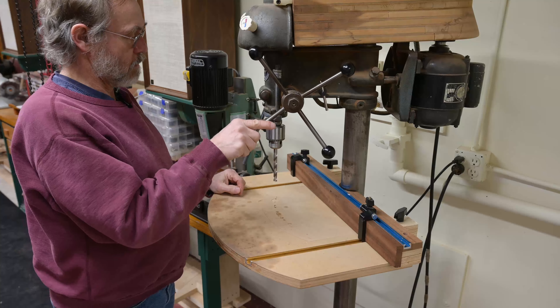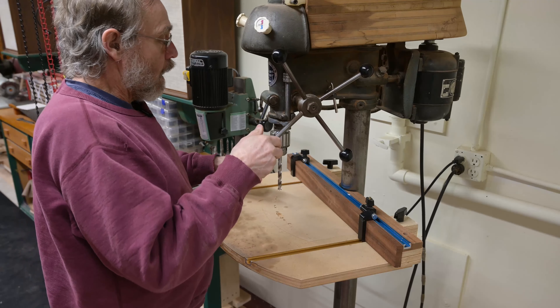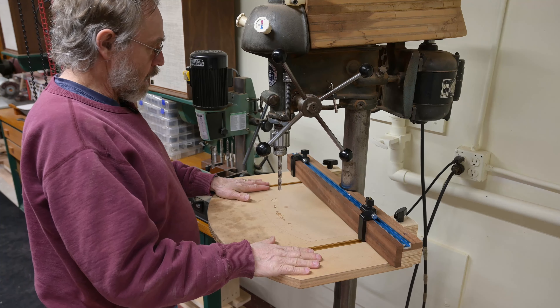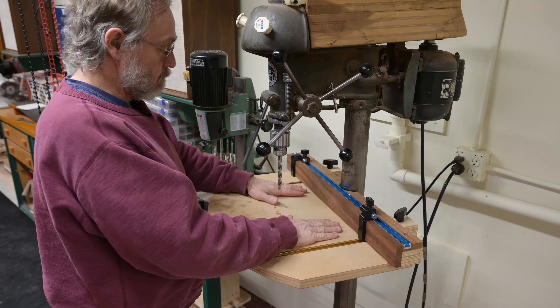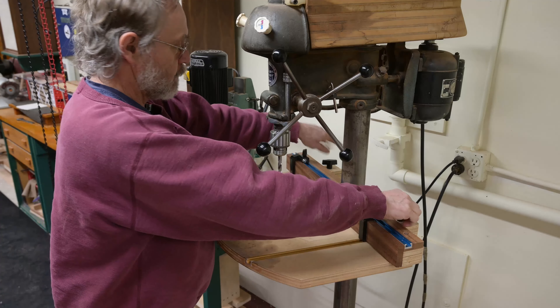This is my old Walker-Turner drill press. It's a neat machine — love it. Years ago, I made a fence system table for it, cut out on the CNC. Let me show it to you.